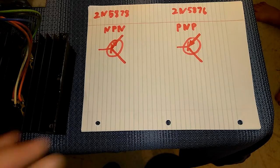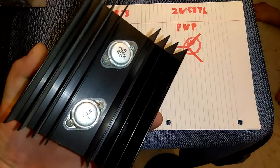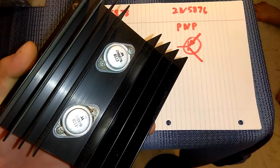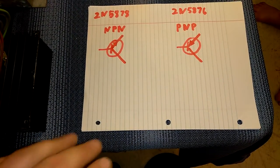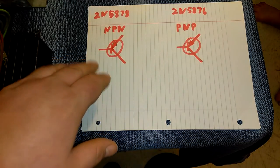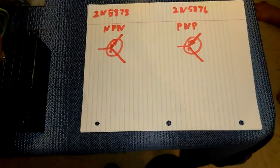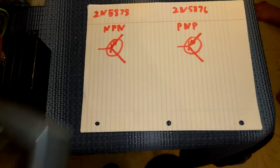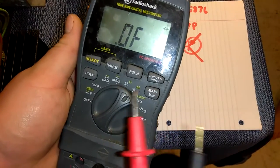I drew up a little example of how to test some of these transistors. The transistors on this particular monitor are bipolar junction transistors — NPN or PNP. There are a few different ways to test with a digital multimeter, but what I'm doing is setting mine to diode test.